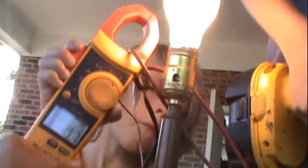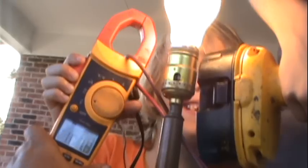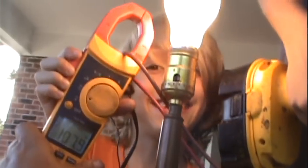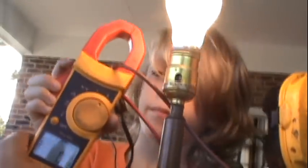My voltmeter is still hooked up so I'm going to switch over to volts. It's drawing 107 volts at 0.7 amps — 107 volts at 0.7 amps. Do some math and we'll give you some wattage off that, but that's pretty good energy.